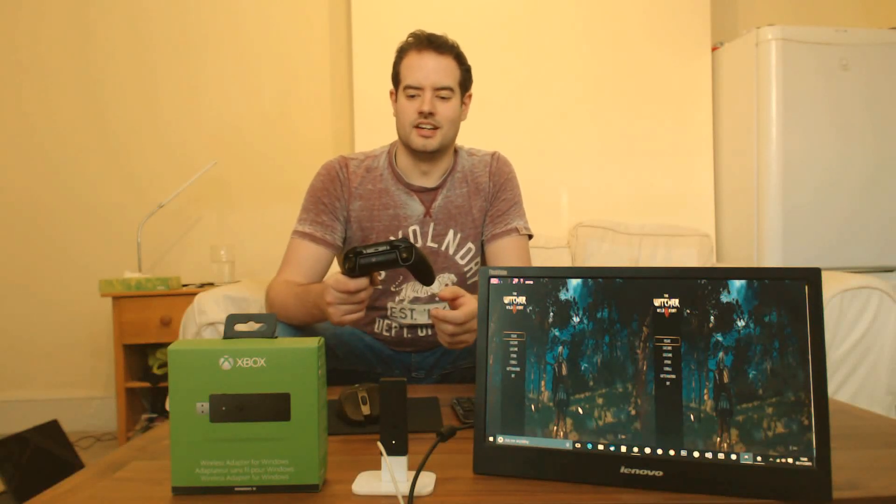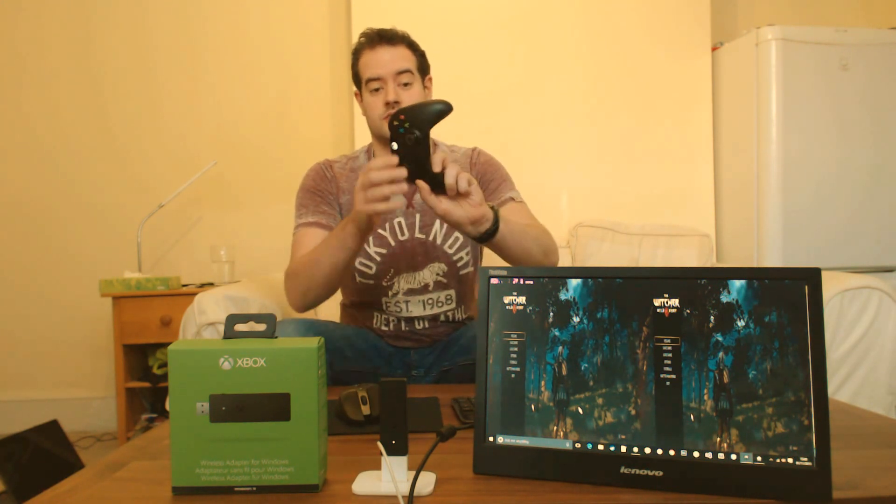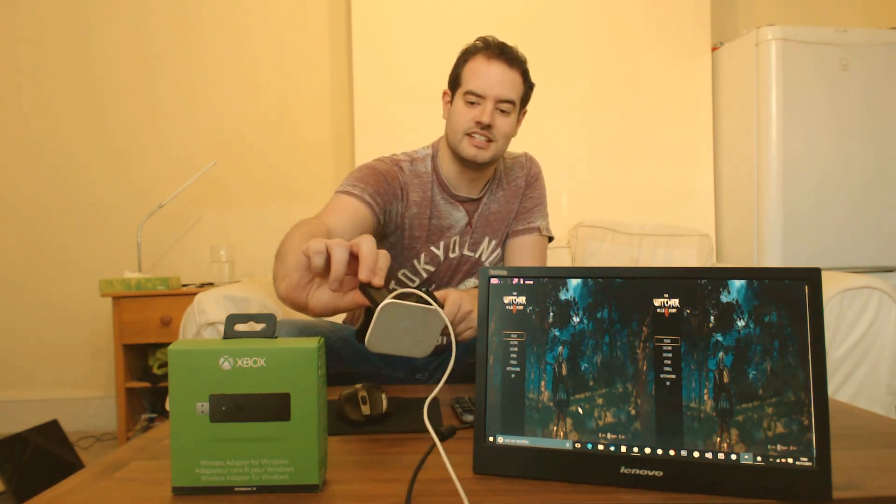Hey YouTube, today we will be trying out the Windows 10 Receiver Controller from Microsoft. This allows you to connect your Xbox One controller using this really cheap wireless receiver to your PC.